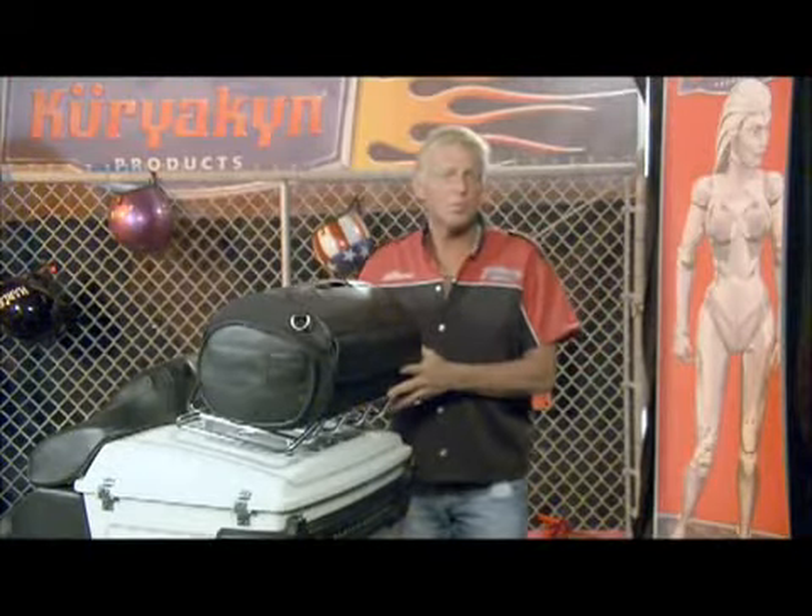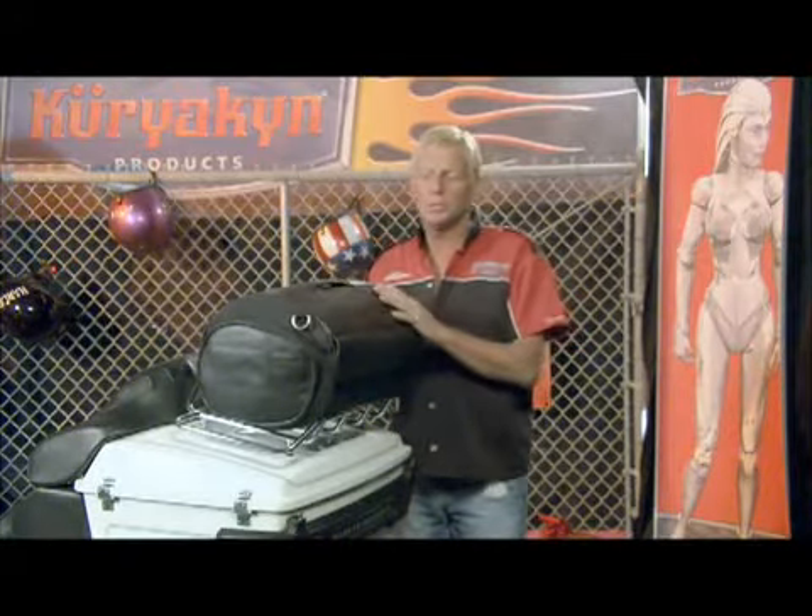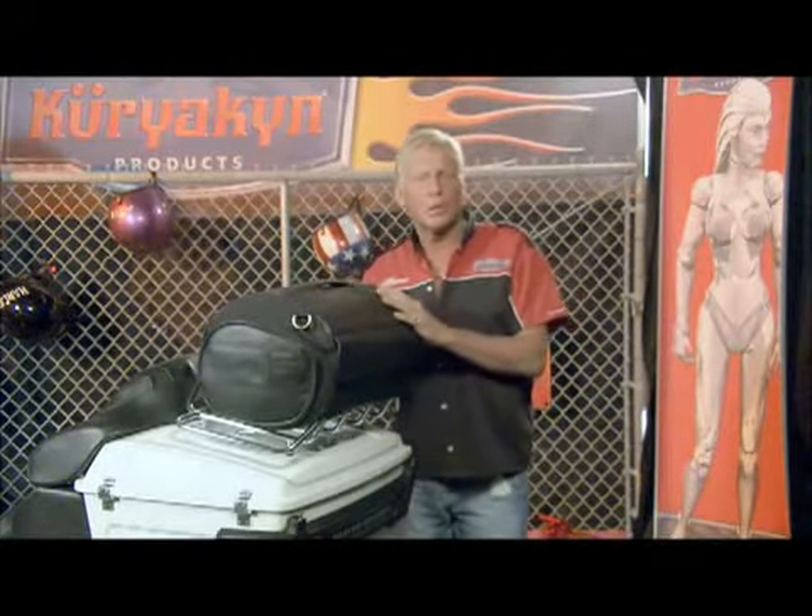With this tour truck roll bag, as with any bag you put on top of your luggage rack or tour pack, please be careful about how much weight you put on top.